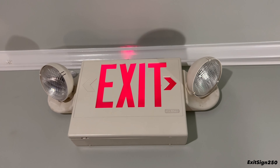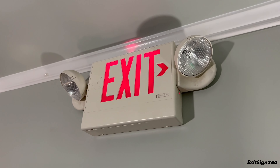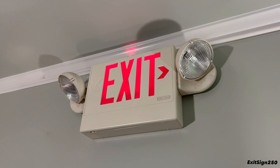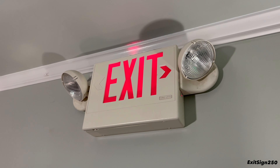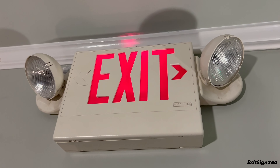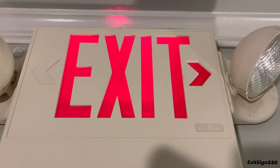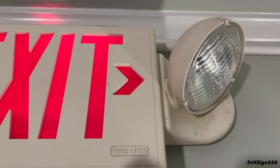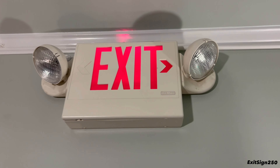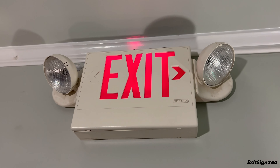The LPX series by SureLites is notorious for having the LED exit lettering get very dim over the years. That's more of a problem with earlier LPX exit signs and combos from the 1990s to around mid-2010s — SureLites has since fixed that issue. You can see on this one it's getting really dim; that arrow barely looks lit at all. But I have to give it a pass since it was installed for over 15 years.